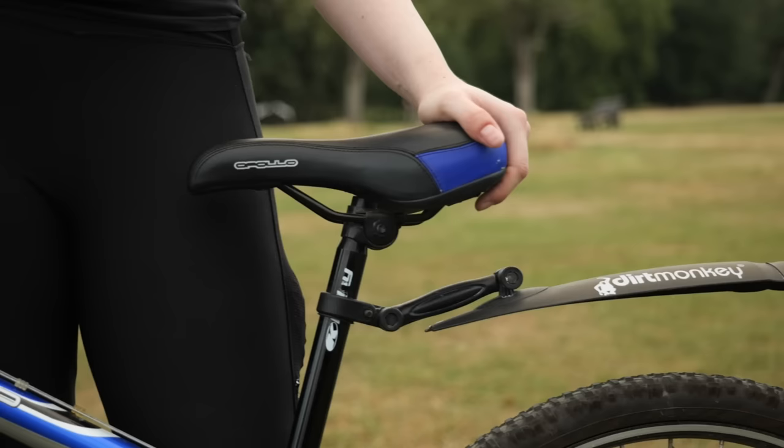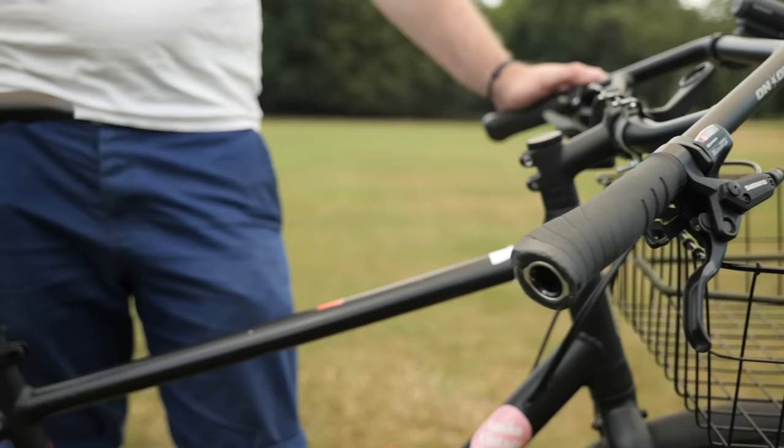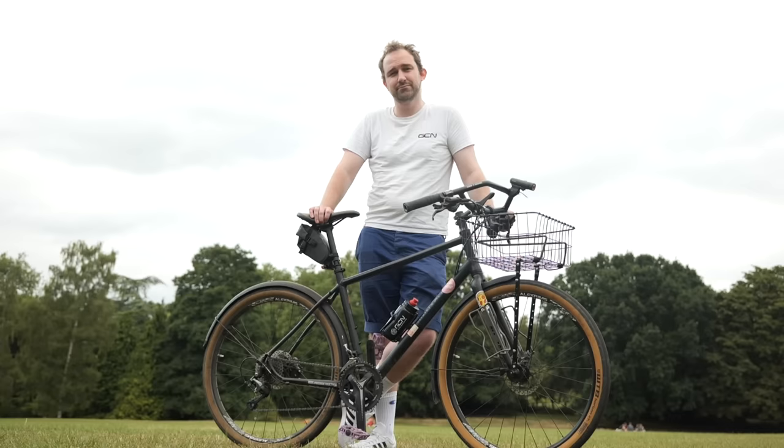Harriet and Bruno are our willing volunteers. They know how to pedal and that's about it. But they love riding bikes, and that's what it's all about. But will they love it more on the superbikes?